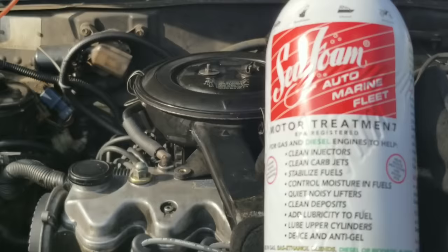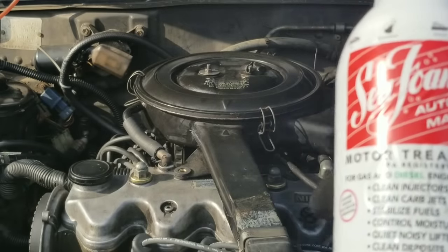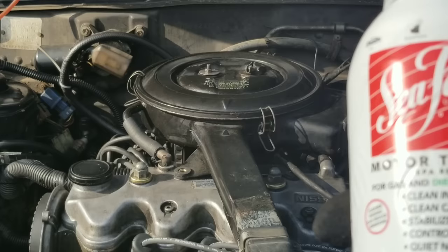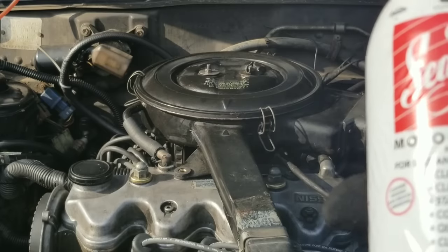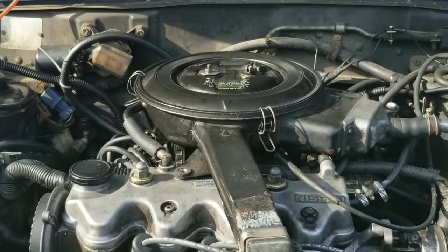Seafoam used as an engine flush — I can't wait for you guys to see the results. Hey y'all, I'm Nate with Nate's Interactive Auto. Today we're going to show you how to use Seafoam motor treatment to flush your engine. So let's dive right in.